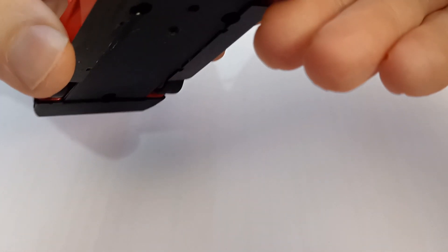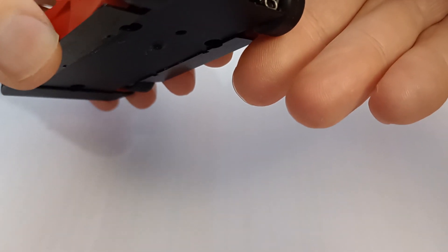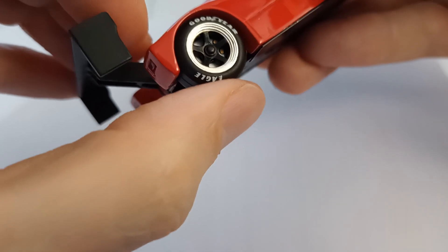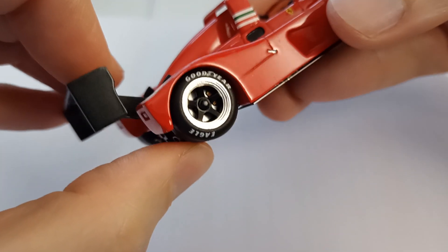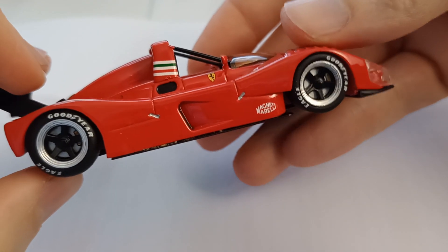No real Venturi representation there, which surprises me, because I'd expect quite a Venturi on a car like this. So that's not necessarily realistic. The wheels and tyres are very nice. You can see the calipers on the brakes in there, and at the front as well.